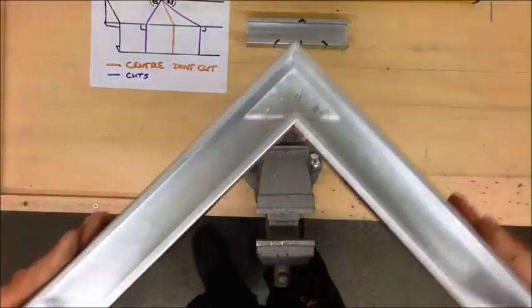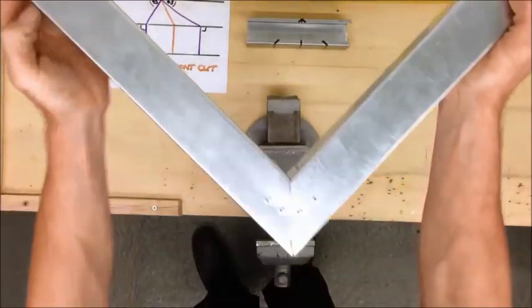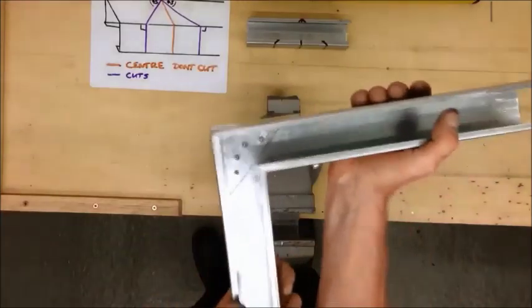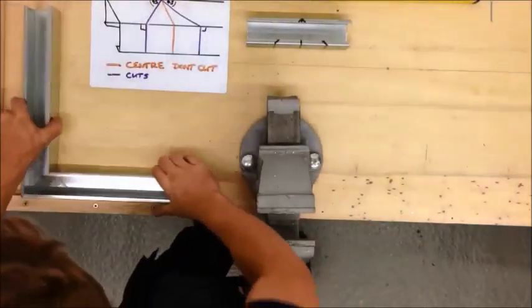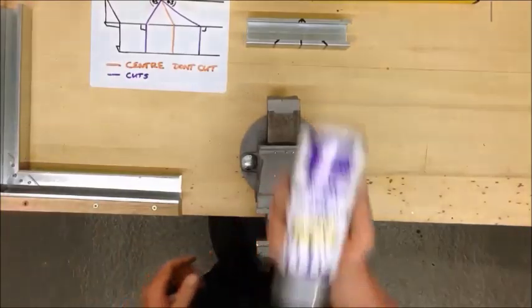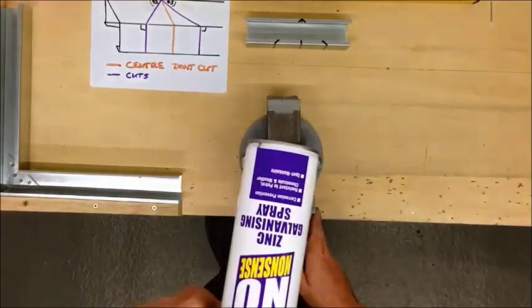There we have it — a manufactured 90 degree bend. Very strong. Perfect 90. Once you've done all of that, anything you've cut or drilled you should spray with zinc galvanizing spray to prevent it rusting.